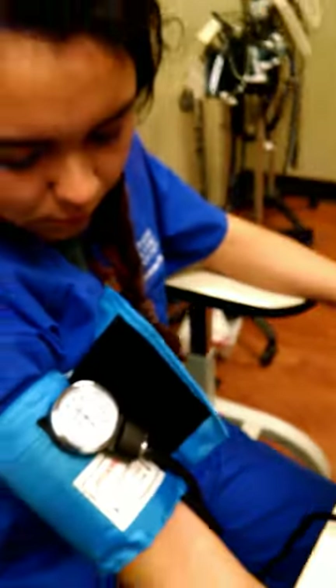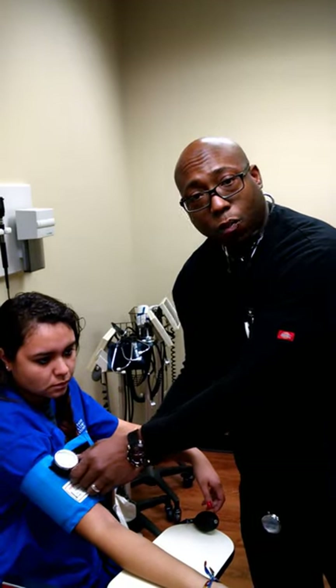Not sure if you've seen that, but the reading that I got — not 180 — was 108 over 60. 108 over 60 is the reading that I got.